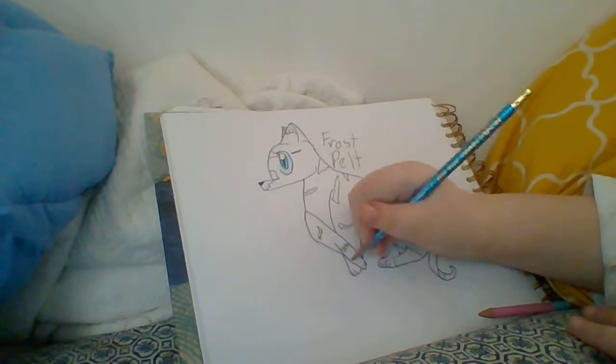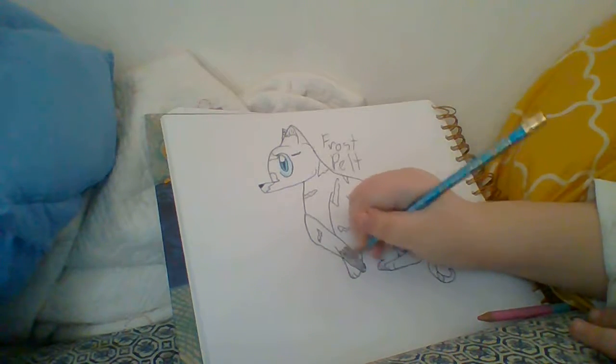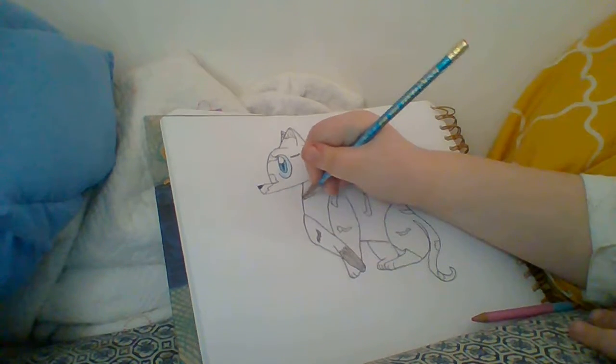And then her pattern — she's a white and gray cat. You just need to fill this in, and this might take a while.